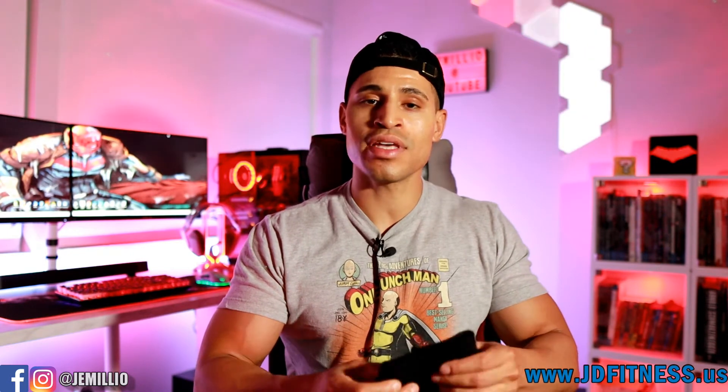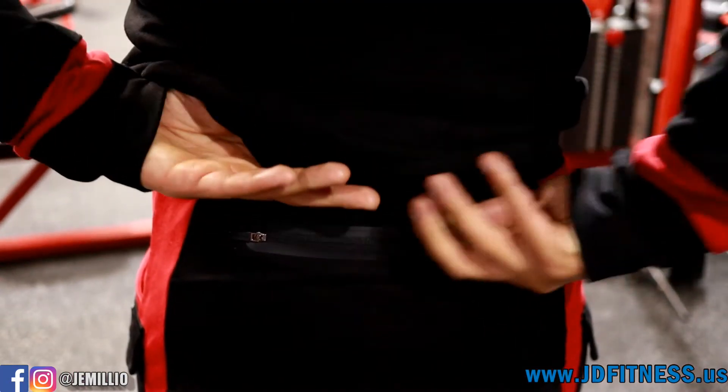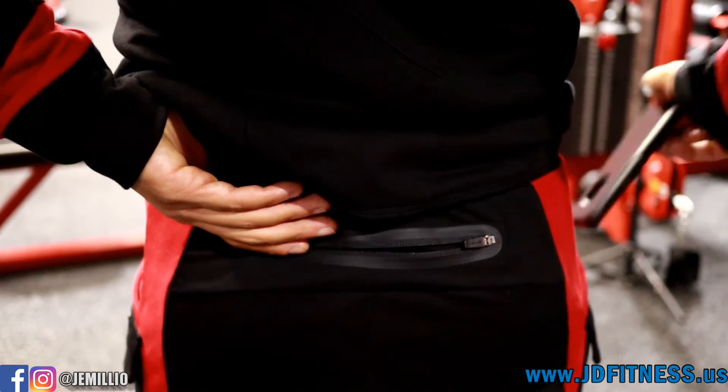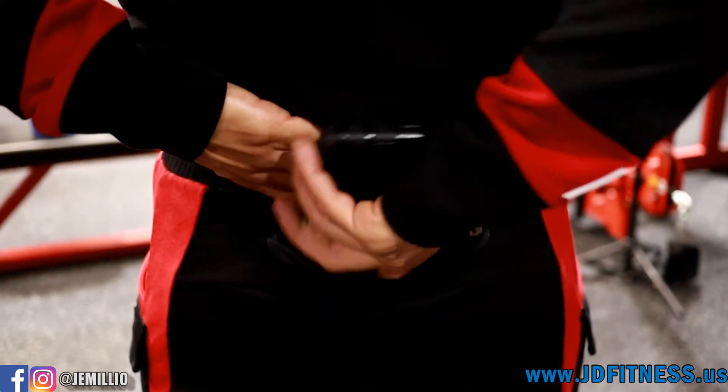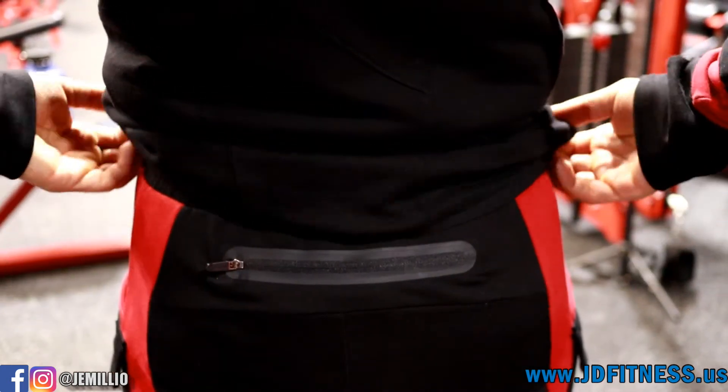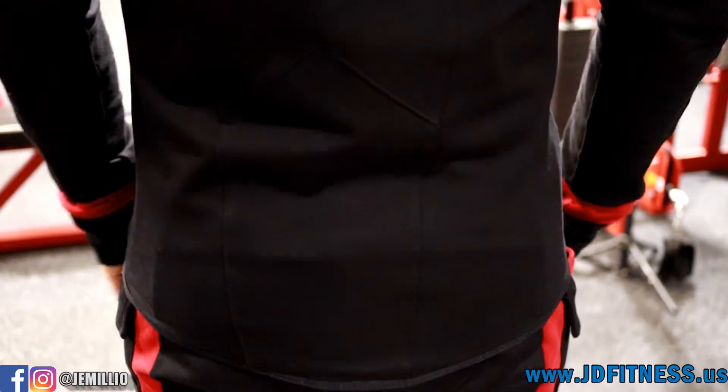This is a new thing from them — the first set of joggers they've done with this new ankle design and I think it's fantastic. A feature they also have on these that the others don't is a back zipper pocket — I call it the booty pocket because it's right over your butt. It's easy to zip and close, it's a decent size, and you can put things in there easily. It doesn't drop all the way down so if you put your phone, wallet, or keys back there you're not going to sit on them. It's not uncomfortable or poking you in the back — it's a nice pocket.